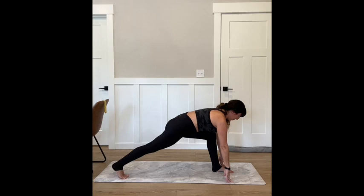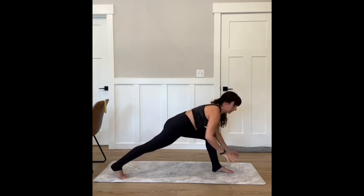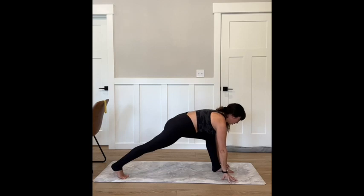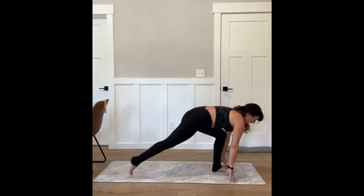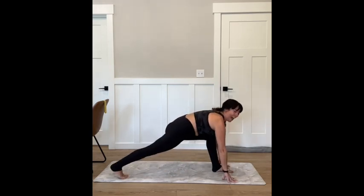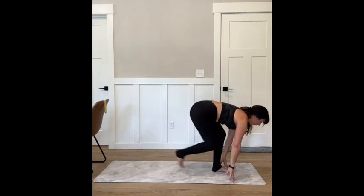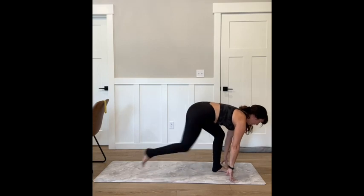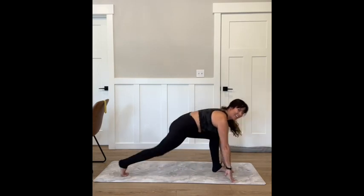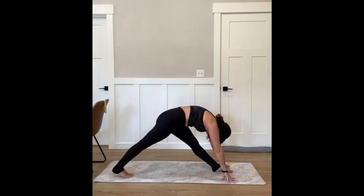Lifting your bone rolls up away from that thigh. Hands can come down — make a little tent with your fingers. We're going to tap that back foot in and then tap it back out. In, out, stay low, stay long. You have four, three, two, one. Step it back, extend, take a nice stretch.